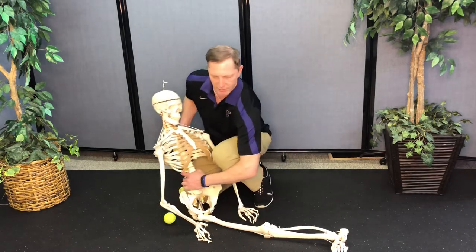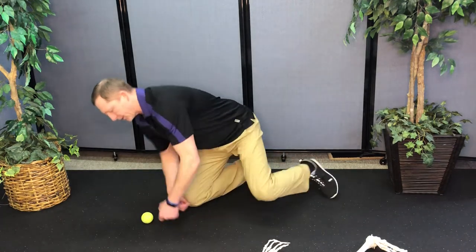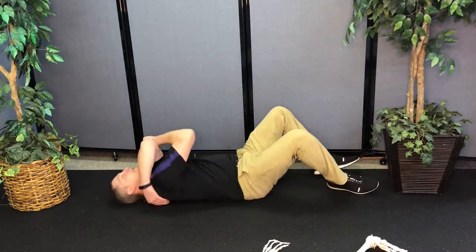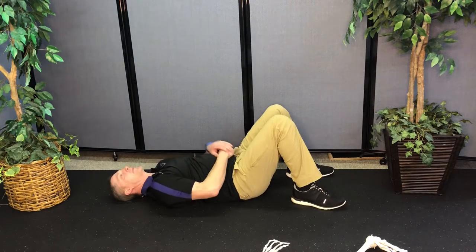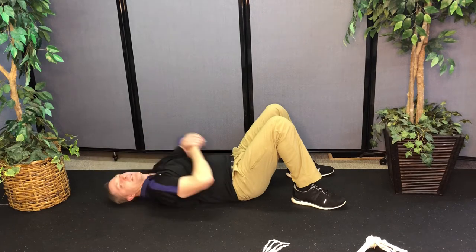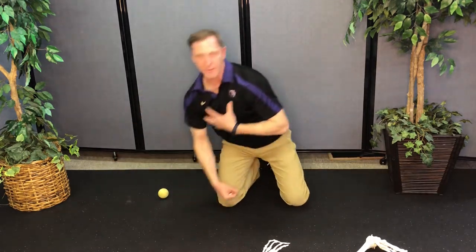So give that a whirl. Let me demonstrate — those tennis balls, what you do is just lay on them just like that. You can probably see that ball under there. As Bob said, take deep breaths, and you can also take your arms over your head like that, which will help tremendously and get the congestion out of your upper chest and lungs specifically.